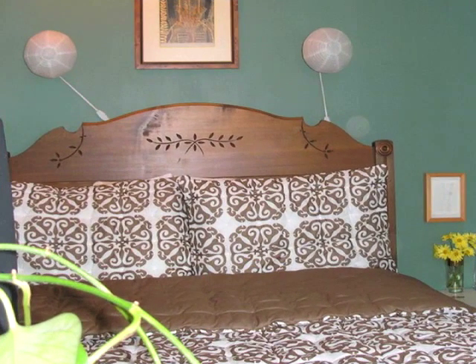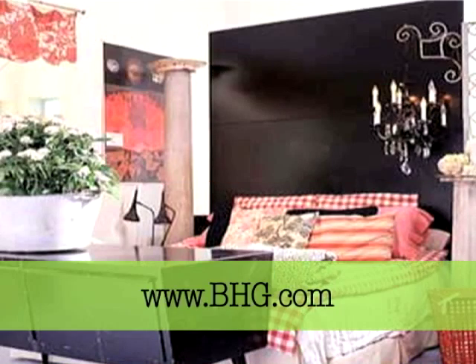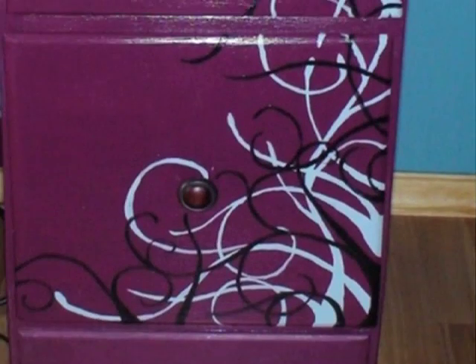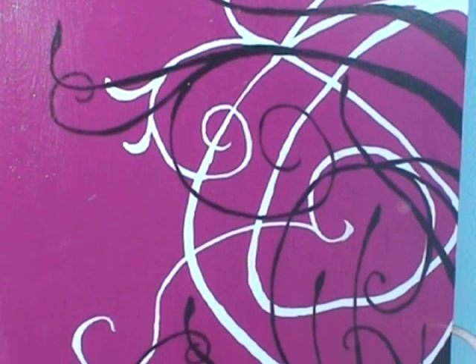Other options for headboards that are just as easy are stacked closet doors, as seen in Better Homes and Gardens, and Apartment Therapy shows how a simple curtain hung behind the bed makes a nice niche. Look how forum member Penguin transformed her old desk and added her own style to it. I love the plum color and modern design. You could definitely do this to your dresser and bring it into your new bedroom.